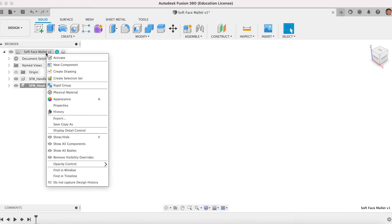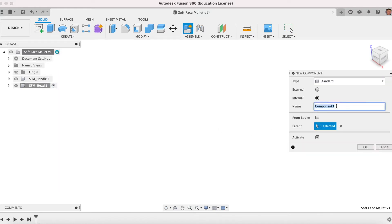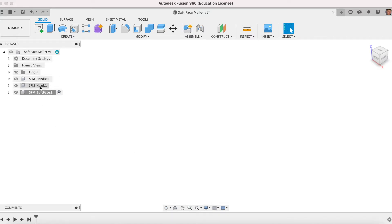The next one: right-click, New Component, and this will be SFM soft face. We now have our three components in our tree. This is the parent file and these parts will be children of the parent. Now we have to activate the handle — make sure you click the little white button. Don't forget to select that because we must design the correct part in the assembly file.